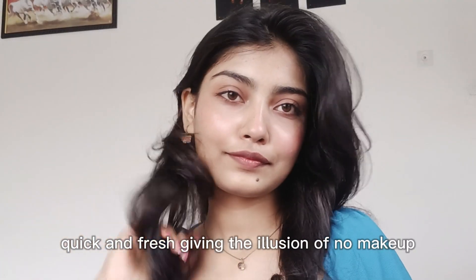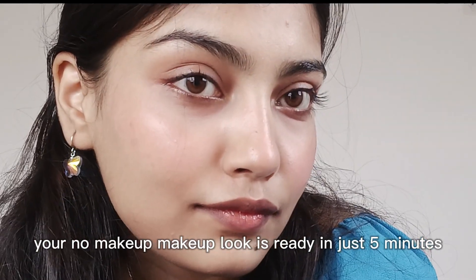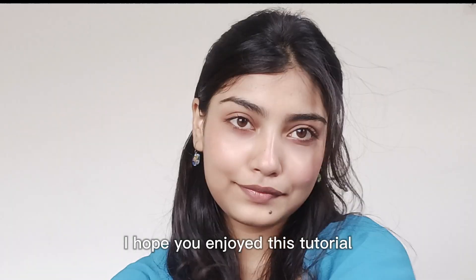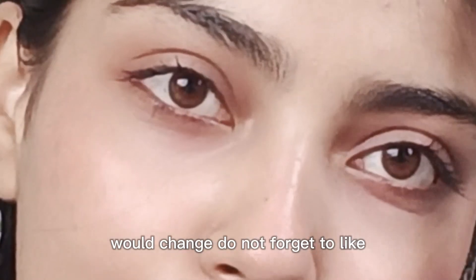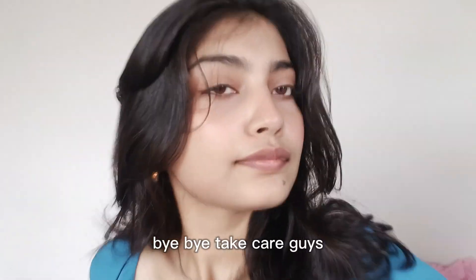Our look has been created — a very subtle, fresh look. I applied more makeup and it looks so good, completed in 5 minutes. Do let me know in the comment section if you wanted to add something else. If you liked it, share it with your friends and subscribe! Okay bye, see you in the next video — take care!